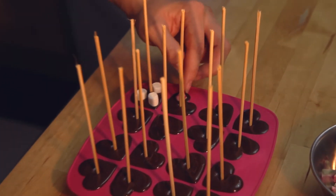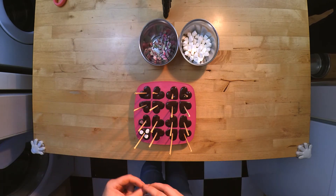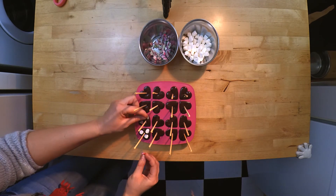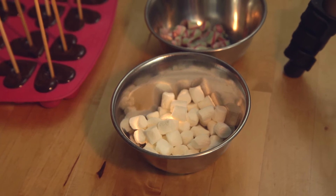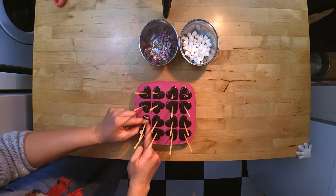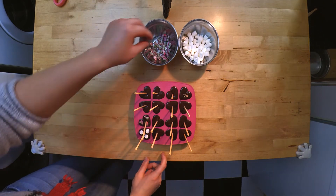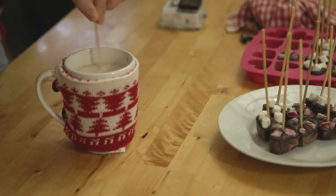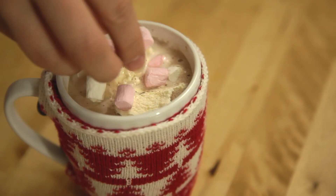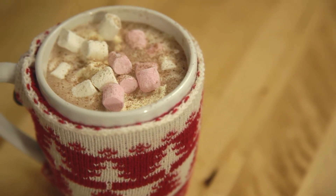Once you've finished the toppings, put them in the fridge for about an hour until they're set. Once they've set, stir into a mug of hot milk, top with your favorite toppings, and enjoy this delicious hot chocolate.